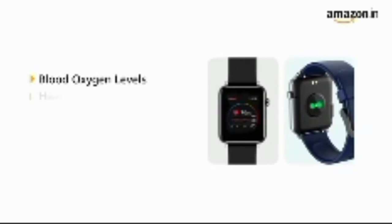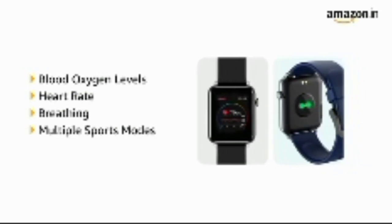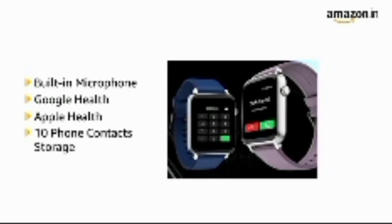Monitor blood oxygen levels, heart rate, breathing, and multiple sports modes. It features a built-in microphone, supports Google Health and Apple Health, and can save up to 10 phone contacts.